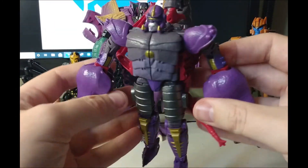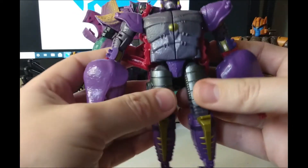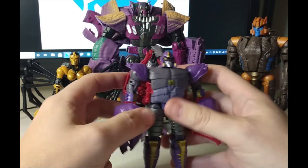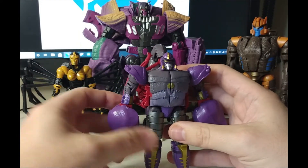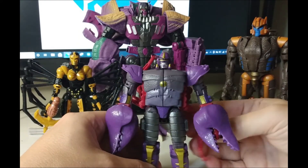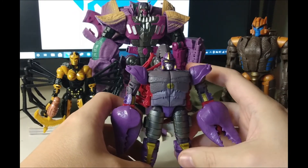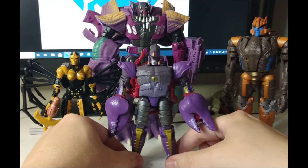So yeah, very simple fix to Scorponok here — very simple. You can get them on Dinobot Island Toys at the moment. They're about £10, maybe a little bit steep. But all in all, I do think it's worth it if you want to have a more accurately sized Scorponok.